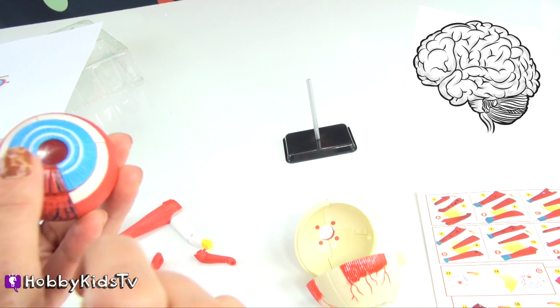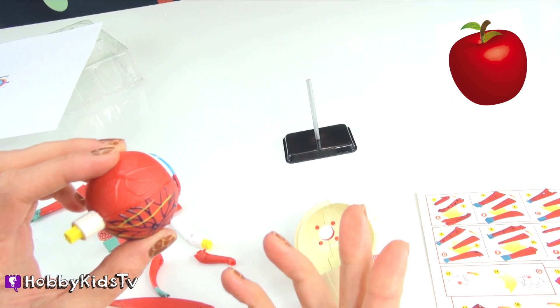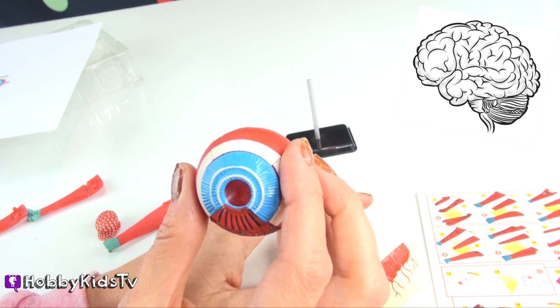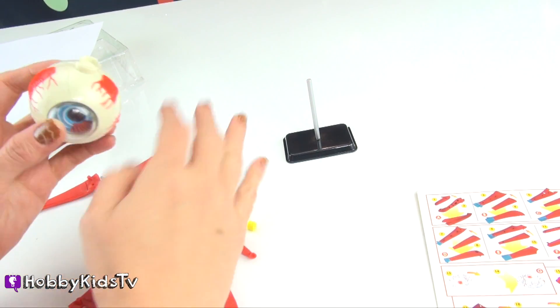The optic nerve carries all of the images that you see in your eye to your brain. When you see something out of your eye, like a cat, an apple, or a bicycle, it takes the message to the brain. Now let's put the sclera back on the eye. There's the optic nerve. There are a lot of parts.